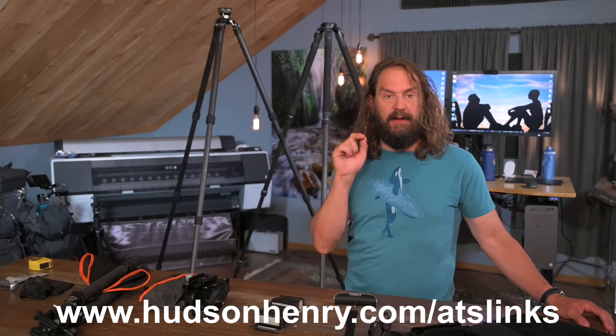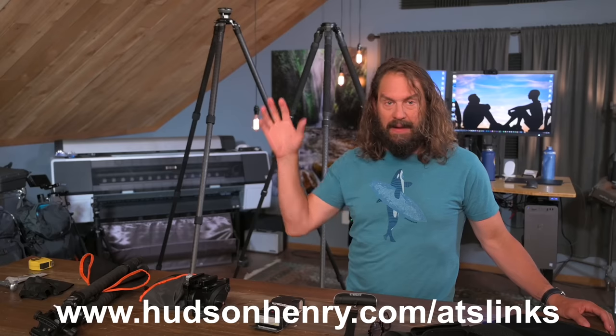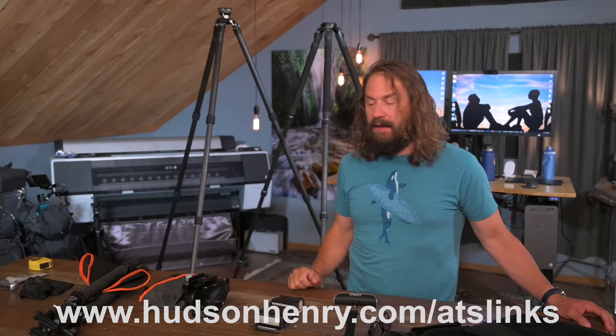I also want to remind everybody — I'm going to be talking about a bunch of gear in here. Don't be worried about taking notes. If you click on show more or the video description, there'll be clickable links to all of these products. Those links help me out if you use them, and there are also links to my gear page where I'm constantly updating the gear that I use.